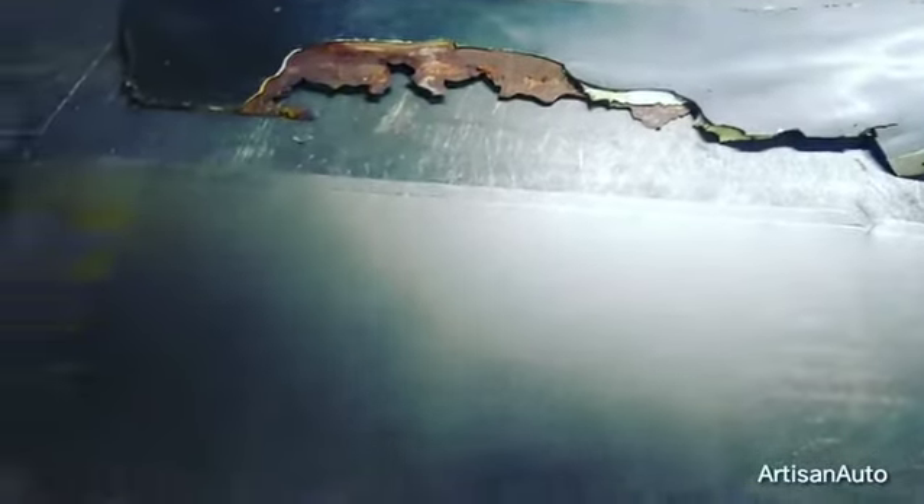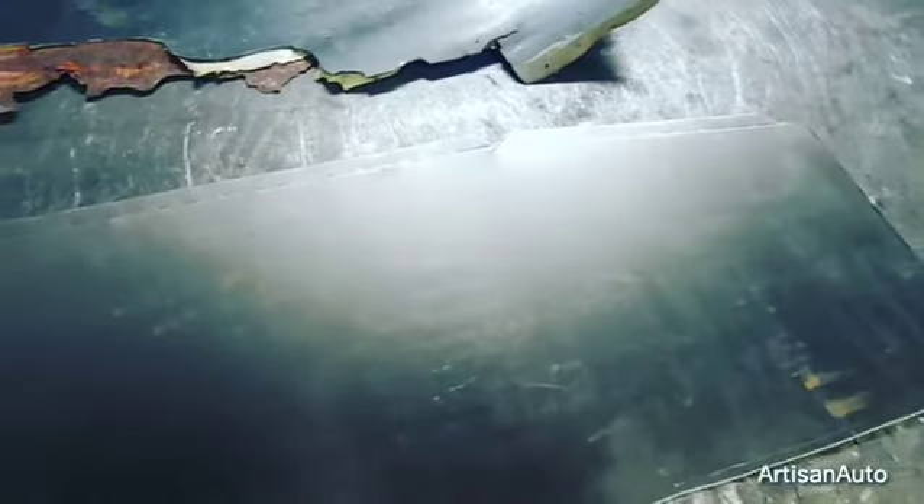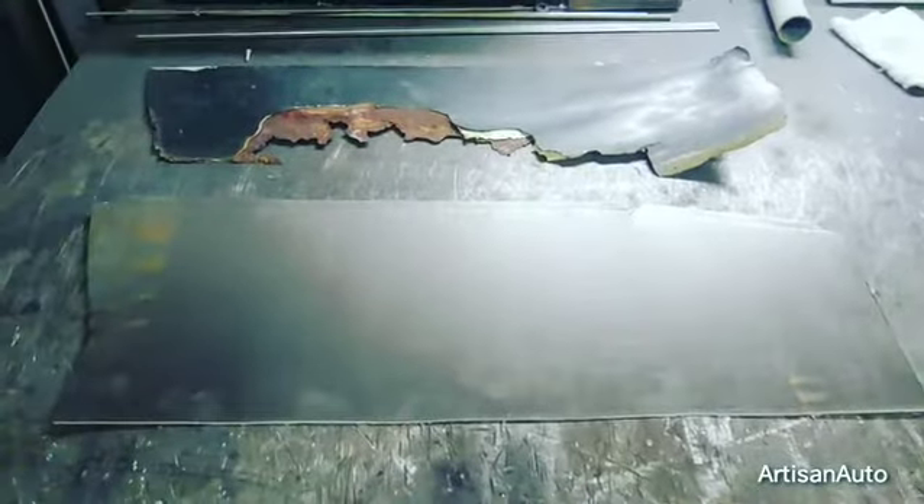I laid it out on this new piece of steel. I started to make a flange up at the top to give me a little bit of rigidity when I start to weld it. I'll fit this in and see how it goes.